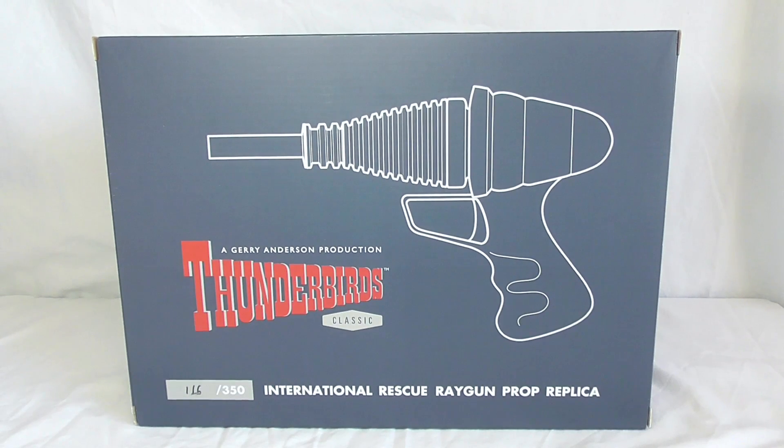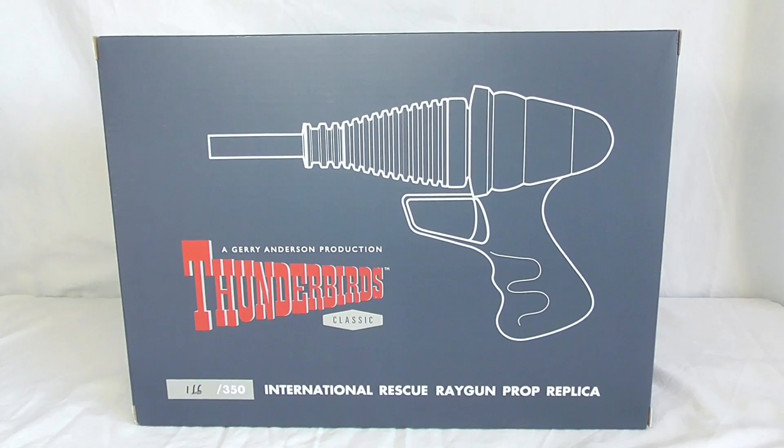Hello and welcome to another Chris Falcon Reviews. Today we are going to be reviewing the Thunderbirds Classic International Rescue ray gun prop replica. As well as being a Star Wars fan and a comic fan, I was a huge Thunderbirds fan as a kid. In fact, it was the first thing I got into that I was obsessed with as a child. I'm a 90s kid, so I was in the 90s revival era of Thunderbirds.